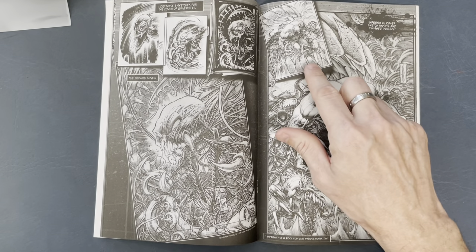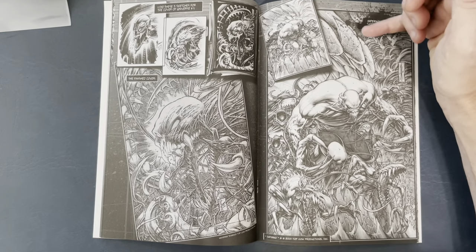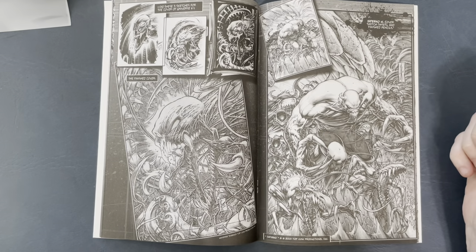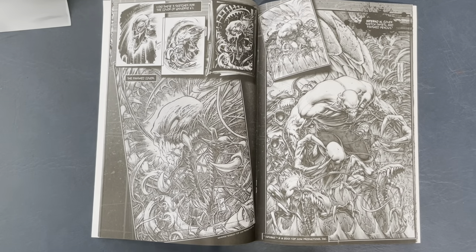This is his sketch, and then here are the finished pencils. You look at the line work right up in here on these teeth — this really is a thing of why even ink it. I would love to see Kevin Nolan ink Dale — I think that would be awesome.